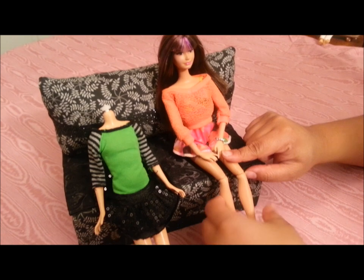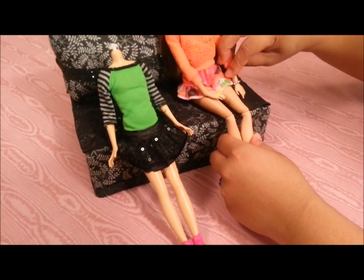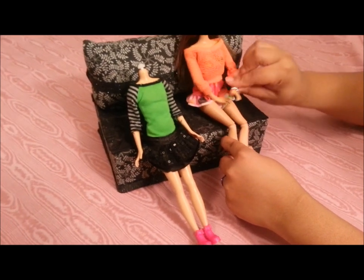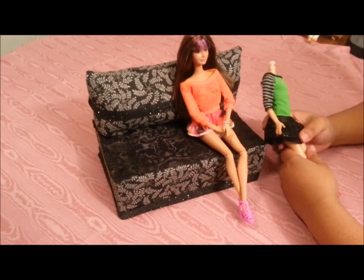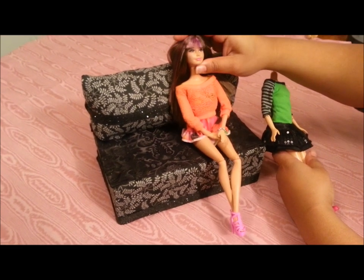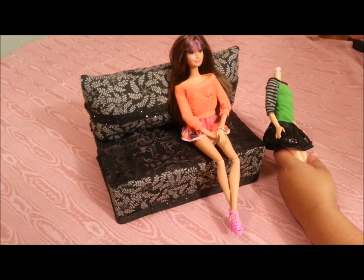Even if she only had the rubber legs that snap and bend, it's like so much more mobility than what she comes with. I do this with my Skipper dolls — I just think they look better on the adult bodies because they still have a young face and she can definitely pass for like 17 or 18.